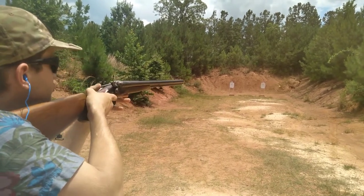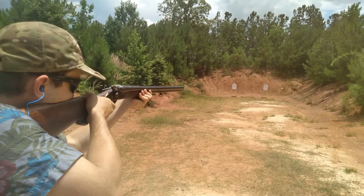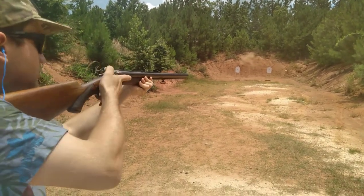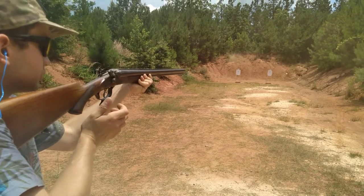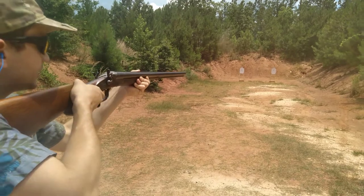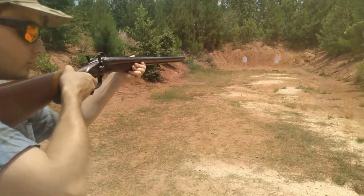Cock the hammer again, shut it off, switch to the shotgun barrel, and then the left back trigger fires the shotgun barrel.